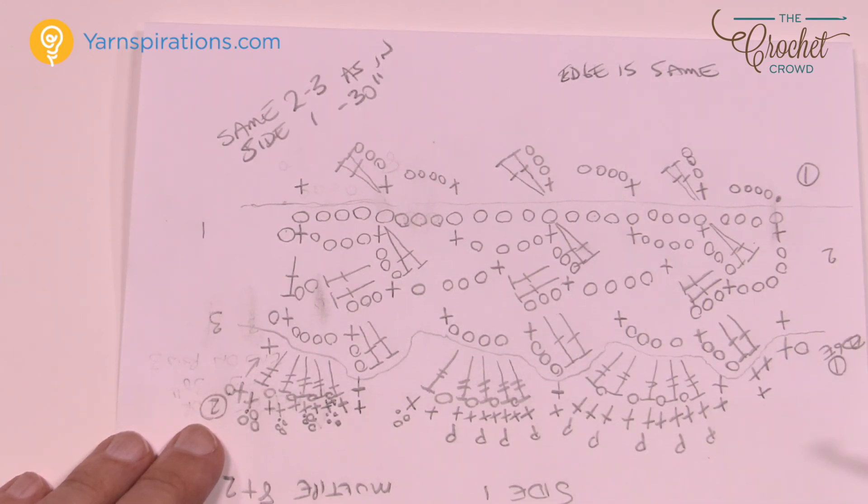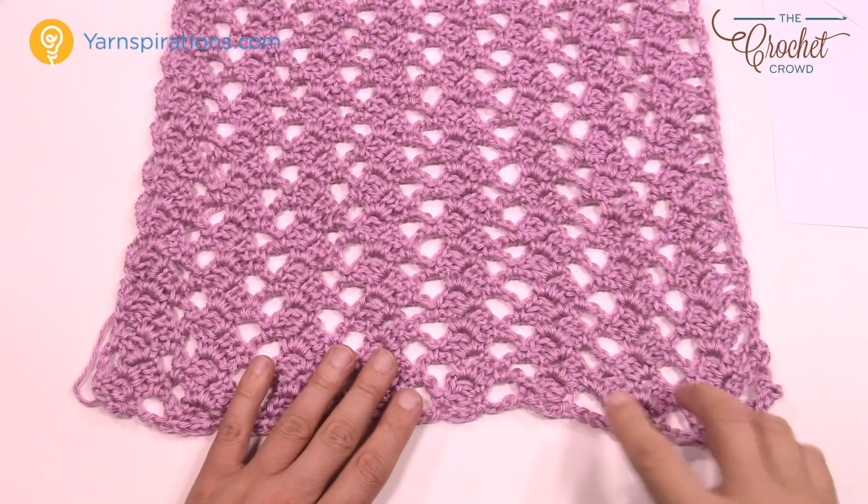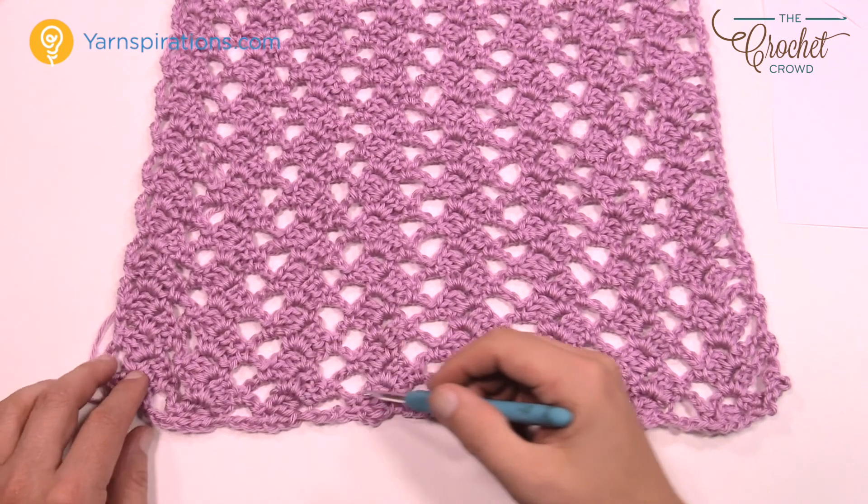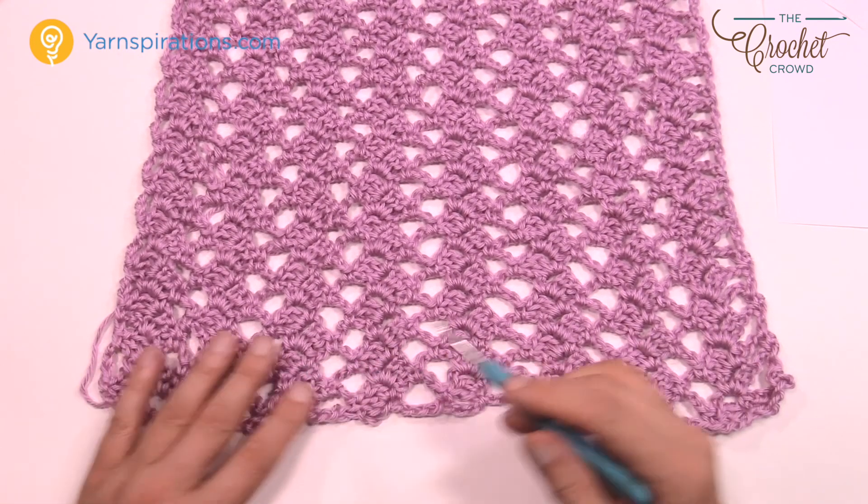Grab your size H 5 mm crochet hook and Caron Simply Soft Yarn — just three balls is all it takes to make one of these. As we begin, we're going to start off with our chain of 66, then go back and forth. You end up with a definite line going vertical, a bit like a corner-to-corner stitch where stitches lean back and forth.